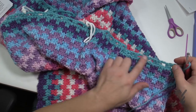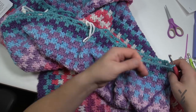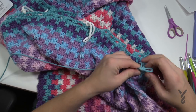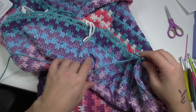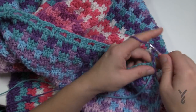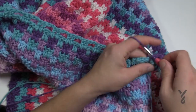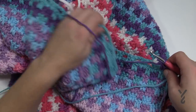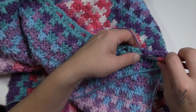Transition to purple and begin the setup row. Start the same way: chain two, half double crochet the first one, chain two, skip to the next ones. Maintain the pattern until you hit that first stitch marker. When you reach the stitch marker: chain two, jump right over, and put two double crochets in the stitch after it just as you normally would.